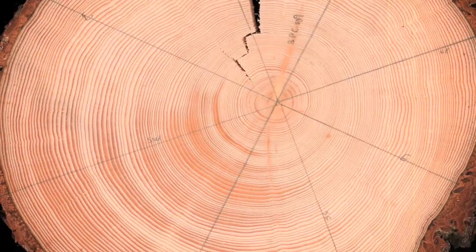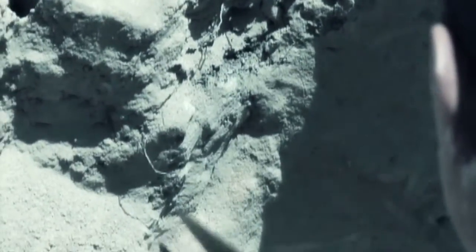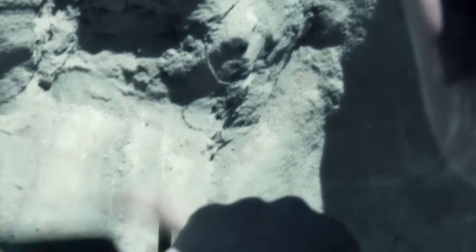I guess in a sense, that's kind of like how you can determine precipitation patterns reflected in growth by looking at tree rings. Or by looking at layers of rock and dirt, you can figure out things like the age of the planet and the geologic history of that location.